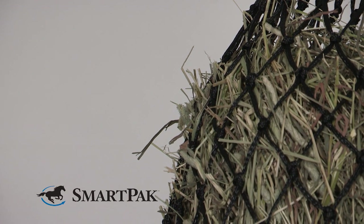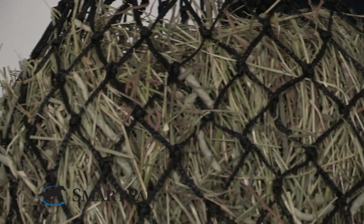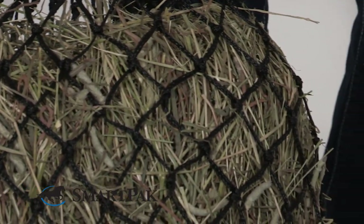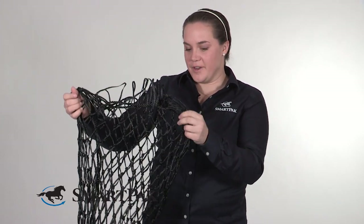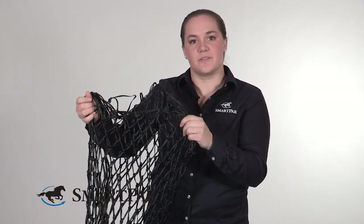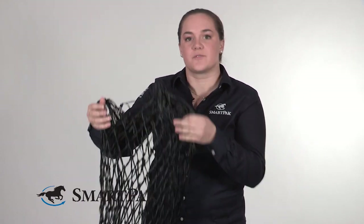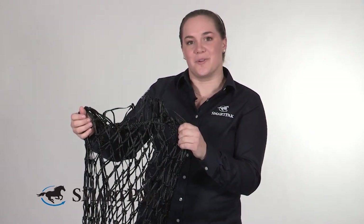This type of hay net is great for all horses. It's going to, to some extent, mimic the natural grazing that horses would do normally — taking in small amounts of food over a longer period of time. The holes are three and a half centimeters, so the horse takes little bits of forage and swallows some saliva as they're taking that in, which helps mimic how they might eat normally in nature.